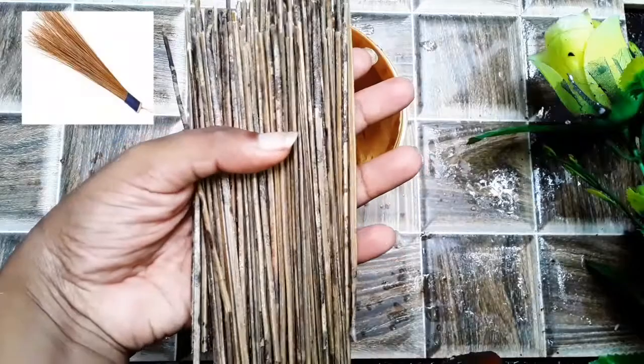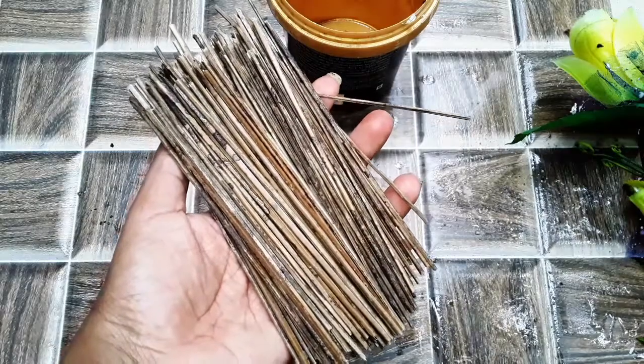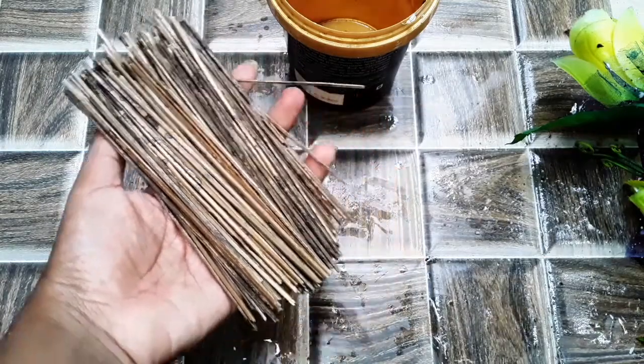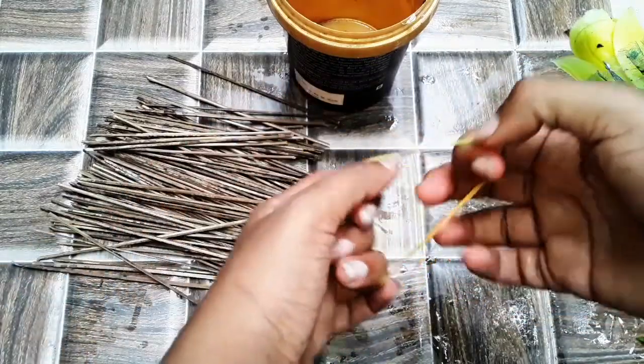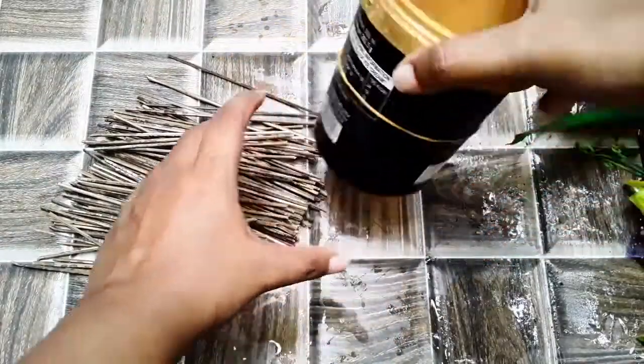I am using a small container. I am using a rubber band. If I am using a rubber band, I am using a rubber band.